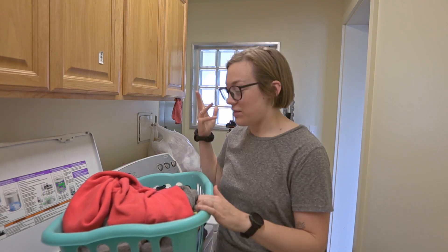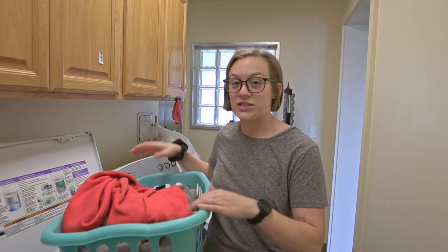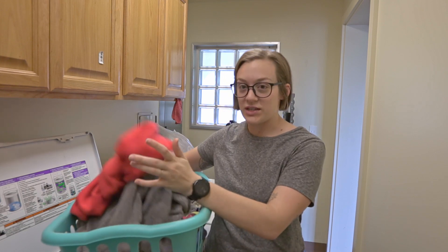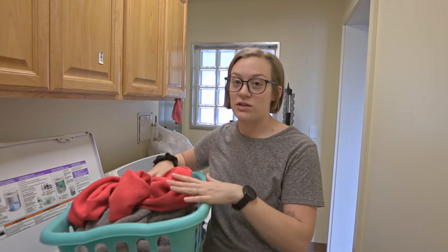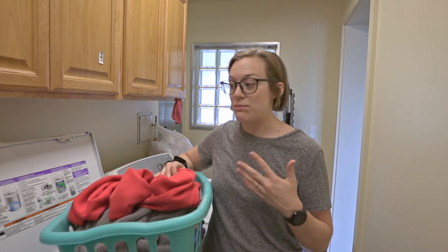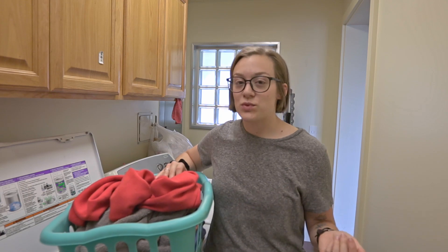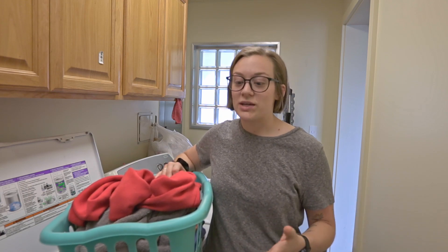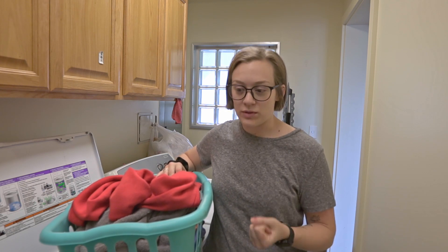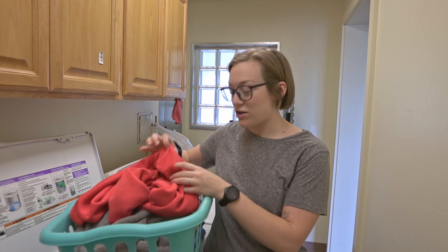The number one thing I do is make sure the load is actually full. I wouldn't just wash a sweatshirt and a towel — I'll make sure my basket is entirely full, check for any dirty rags or anything around the house that needs washing, and make sure the machine is at least three-quarters if not all the way full, because it's such a waste of water and power to only wash a small load.